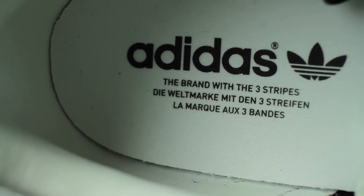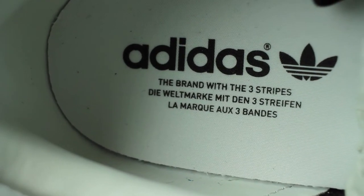Looking at the inside of the sneaker, you'll notice that it has the Adidas demarcations on the inside. It also has the saying 'the brand with three stripes,' which is denoted in English, French, and also German.